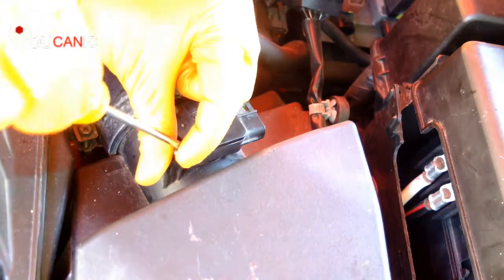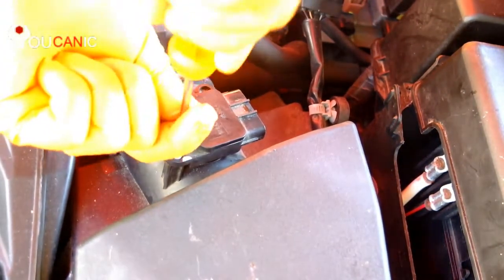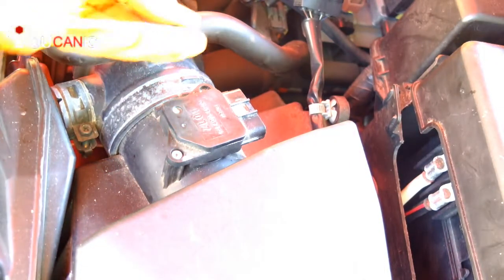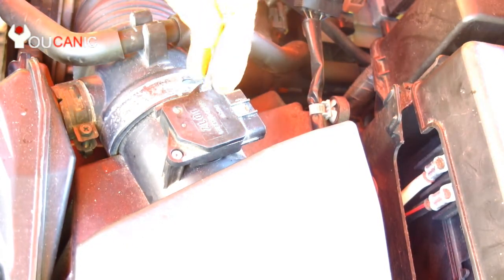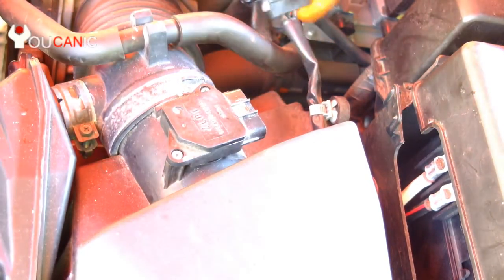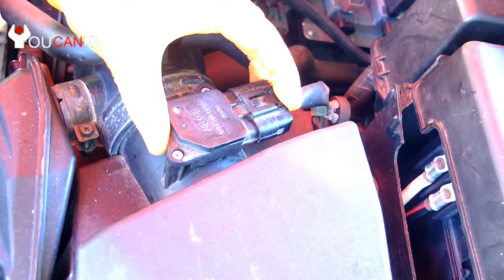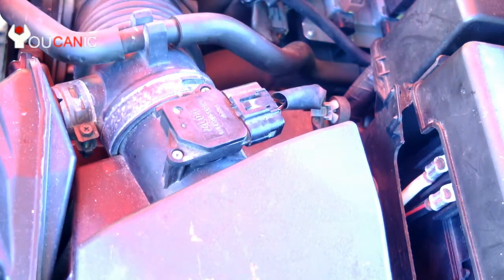Next we reinstall these two screws. And reconnect the electrical connector. Make sure that you hear it click. And that's it.